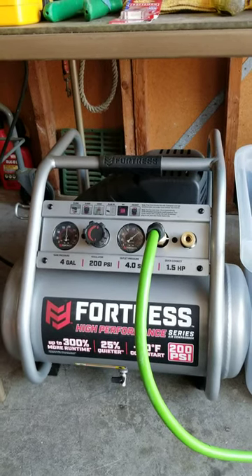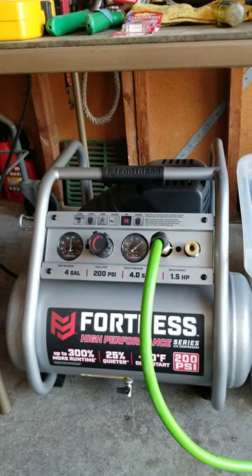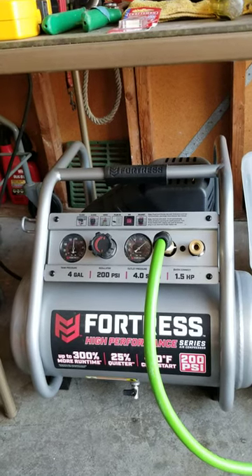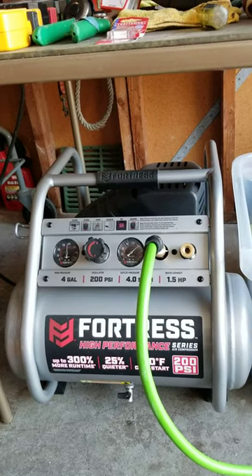We used it to shoot texture in a restroom. It held the low compression really well — no fluctuation. The texture was shot with a really great consistency. The bathroom looks great.